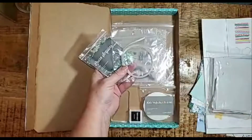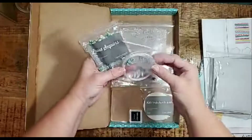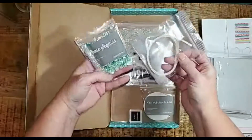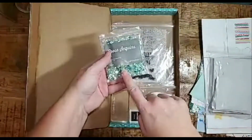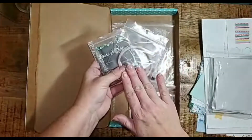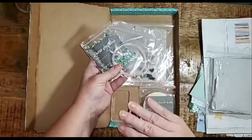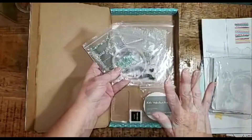All of the Craft with Heart subscriptions will contain the embellishments you need to create your projects. This kit includes golden white ribbon and julep sequins. You always have just enough embellishments to create the projects in the kit, without any waste or anything left over — so you don't have to hoard or store them for later.